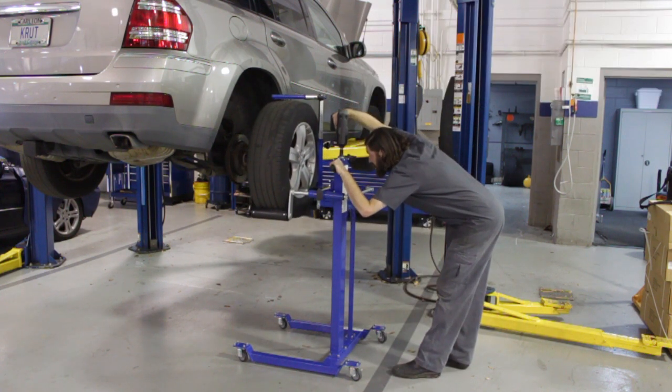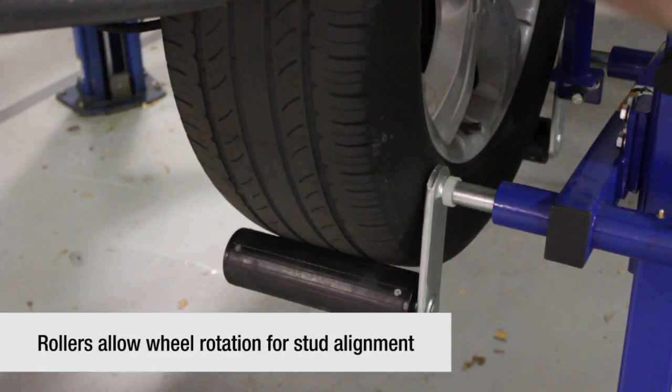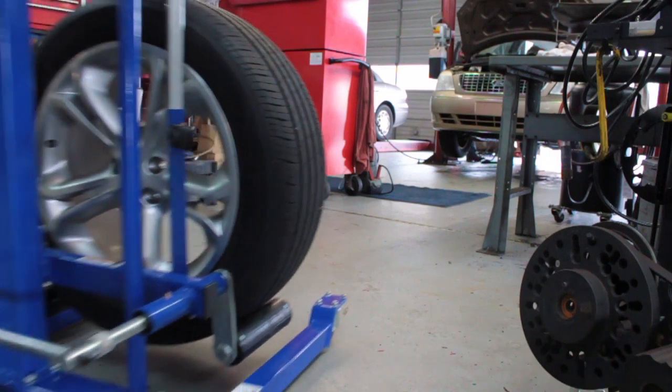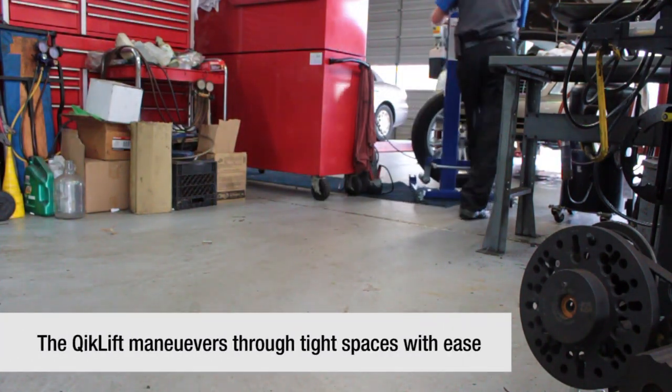The twin rollers allow fast and easy rotation of the wheel for alignment of lugs to wheel lug holes when refitting the wheel to the vehicle. With four full-rotation swivel casters, the Quick Lift easily maneuvers in tight places.